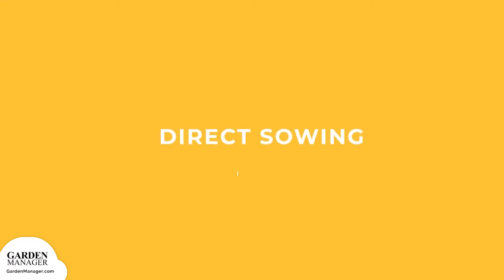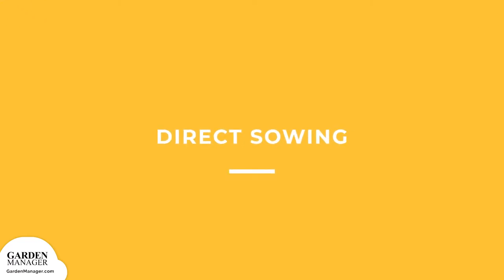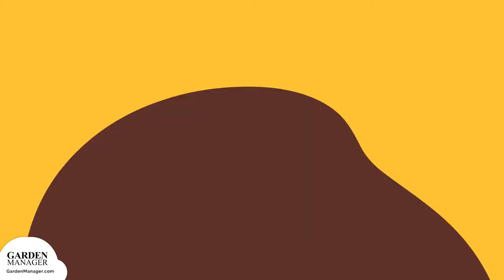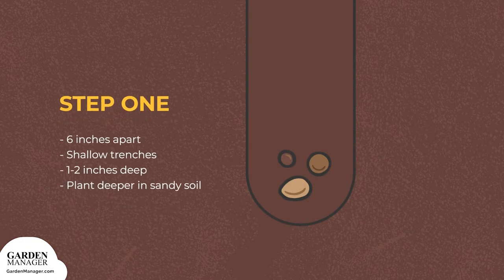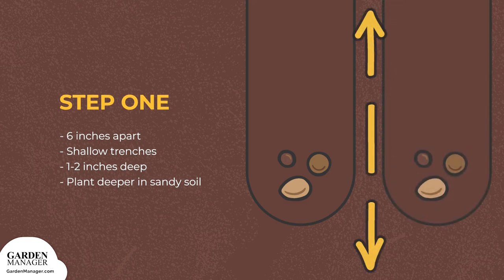Here are the steps for direct sowing sunflowers. Step 1: Space seeds about 6 inches apart in a shallow trench, about 1 to 2 inches deep.